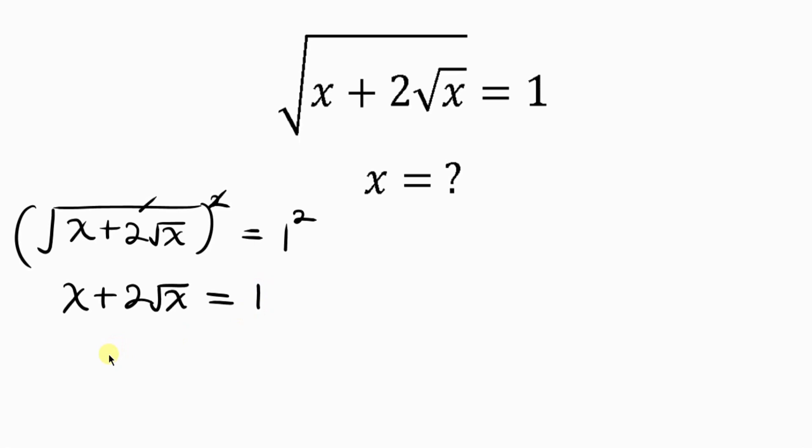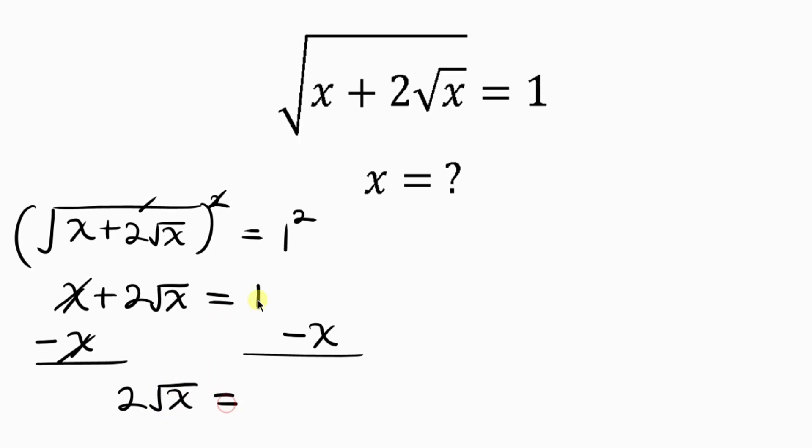Our next step is to move x to the right hand side so that we isolate 2 root x. In order to do that we subtract x from both sides. On the left, x minus x cancels, leaving behind 2 root x equal to 1 minus x on the right.